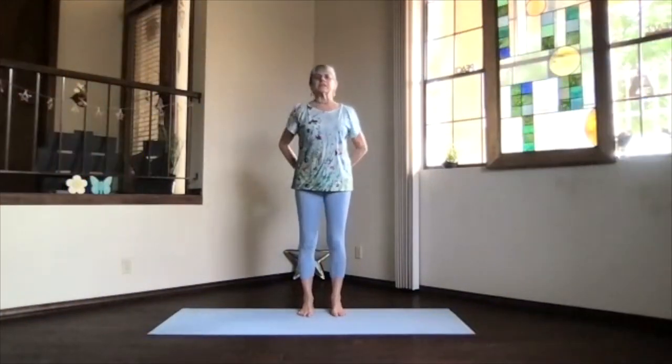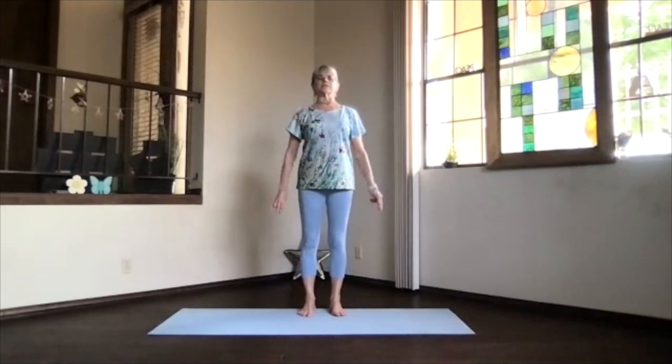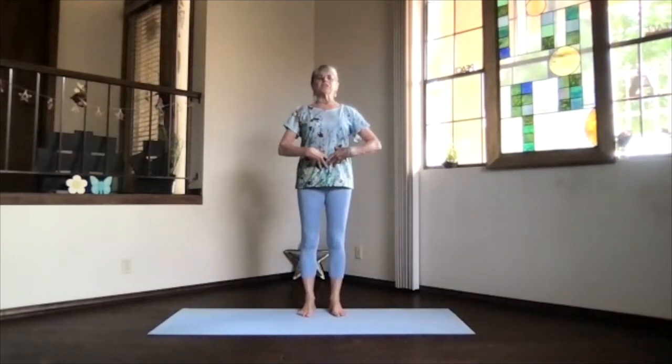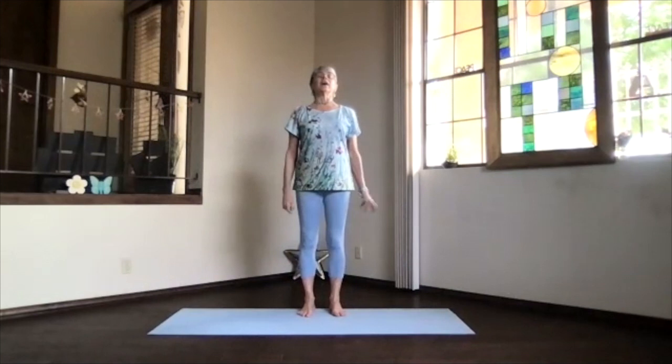Your toes out, sitting bones down, shoulders back and down. Plan to use feelings, get that core a little activated, but be gentle with those hip flexors if you need to, and just relax.